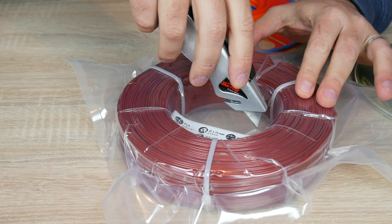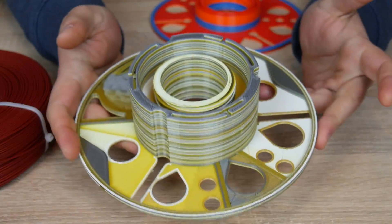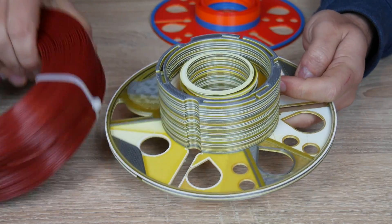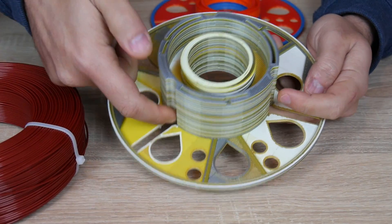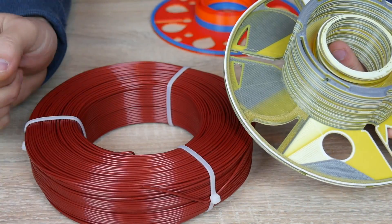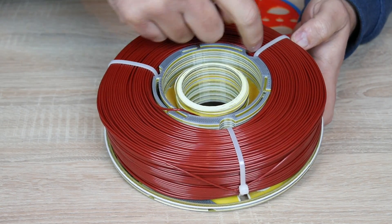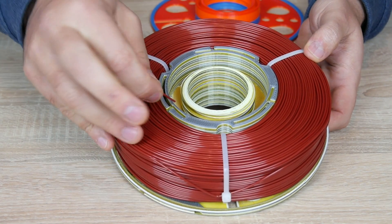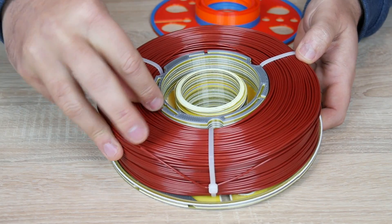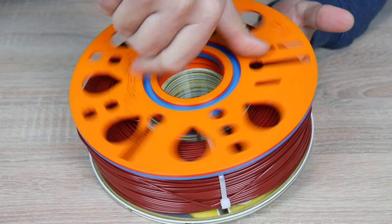What you want to do is open the packaging, take the spool out, and you have the bigger half of the master spool. It's designed with slots where the cable ties slide through, and little slots where the end of the filament goes in. You grab the spool, slide it with the cable ties into the slots, grab the end of the filament roll, and slide it into that slot. Then you grab the other half of the spool and screw it in place.